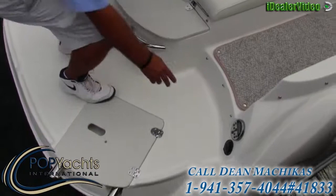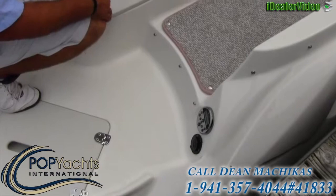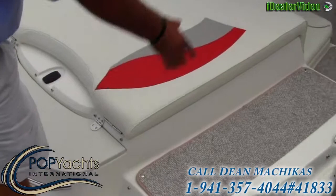We have our remote for the stereo, and just underneath and to the right of that we have our battery hookup. The boat is equipped with a battery charger and courtesy lights for walking through the channel and getting into the cockpit. Coming forward, we have Reese's cleats.